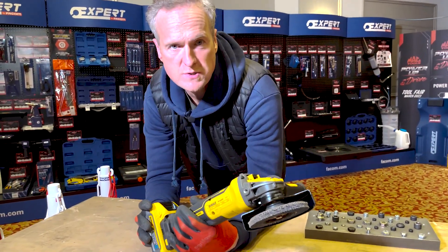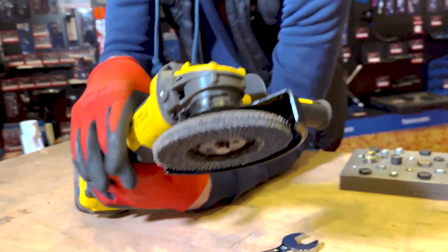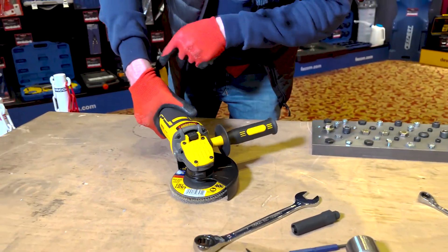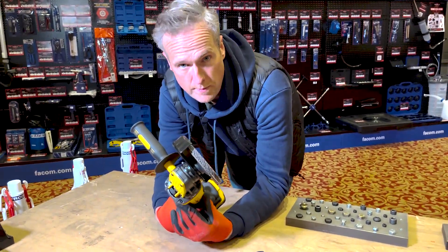Bottom line with PowerStack is that when you use this thing, the reality is you're not going to be able to stop it. It delivers more power where it's needed. So if I'm using this thing down here and I'm grinding away on something, the more you push, the more the sensors inside say this battery needs to deliver more power to this. That thing is basically corded power, cordless with PowerStack.